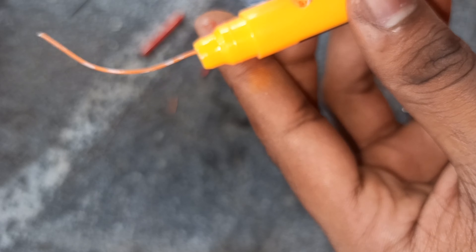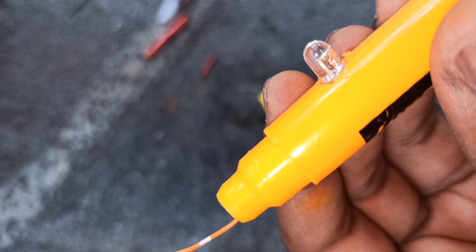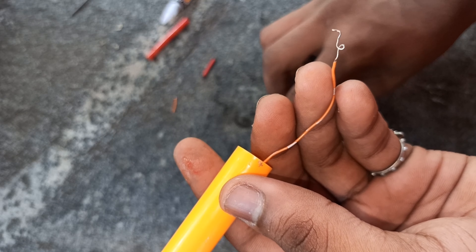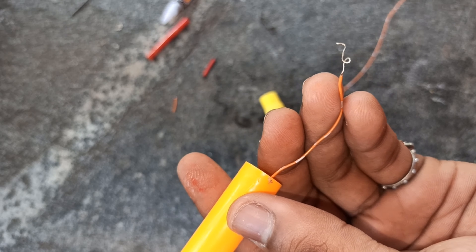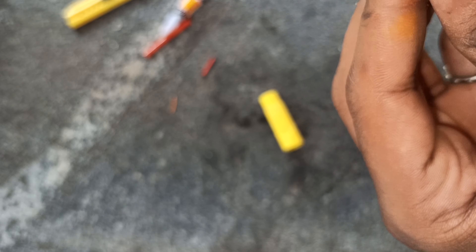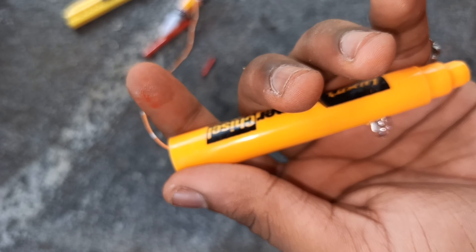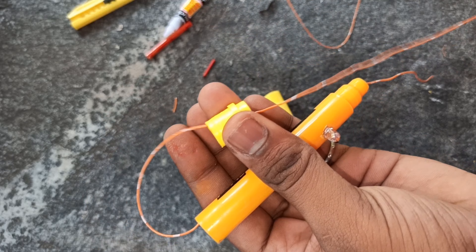We have to cut the wire and cut the jambu wire. Now we have to cut the wire. Now we have to cut the sketch, and cut it.